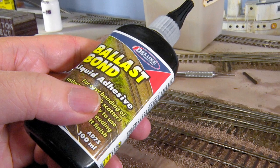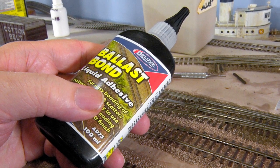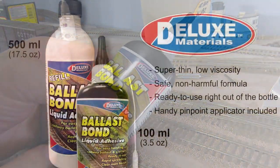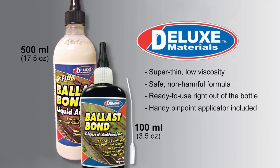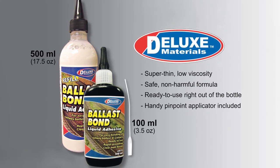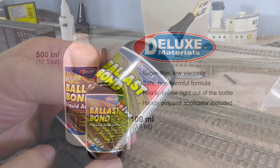Ballast Bond from Deluxe Materials rewrites the rule book and offers a rapid solution with convincing and reliable results, time after time, with all types of ballast. Ballast Bond is a super thin, free-flowing liquid adhesive that bonds ballast and other ground cover materials. Ballast Bond is safe and non-harmful. It comes ready mixed and ready to use straight out of the bottle.